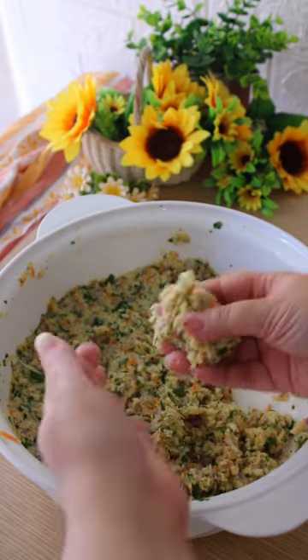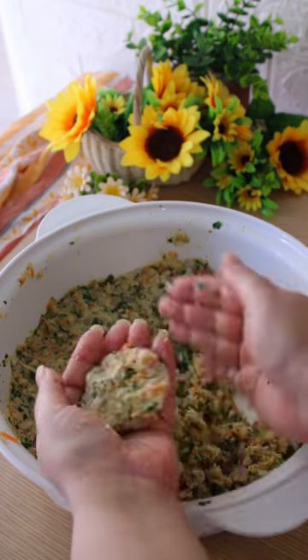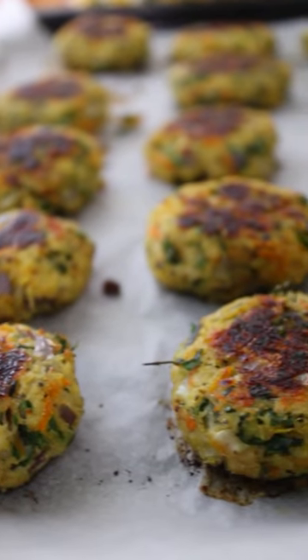Take a pinch with your fingers and form them into thick patties. Add them to a baking tray with parchment paper and bake at 200 Celsius for 20 minutes. Flip them and bake for 7 more minutes.